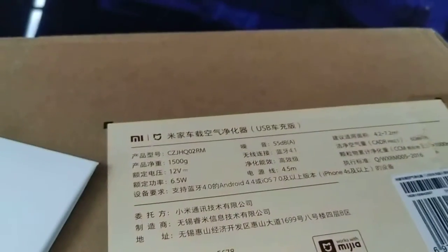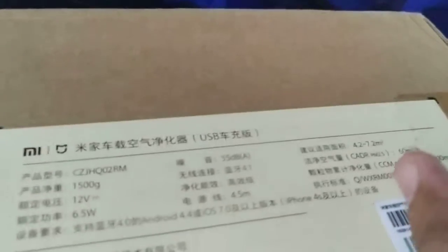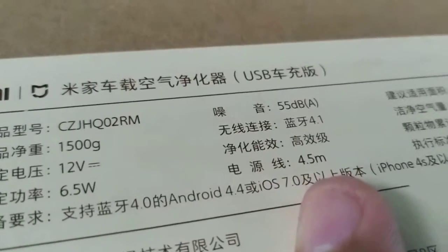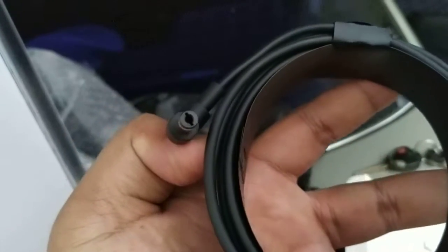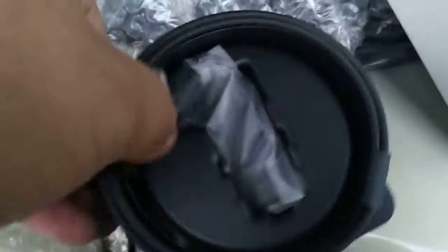The box says 4.2 to 7.2 - no, that's the area of coverage. This should be the ring, the length of the cord. Yes, so what I'm trying to do is just check if it works fine.